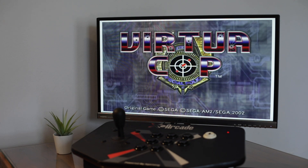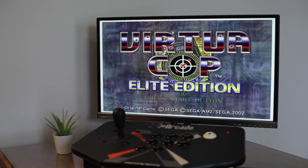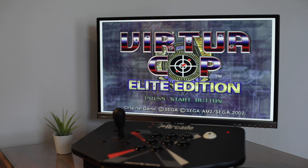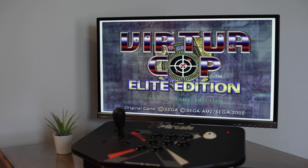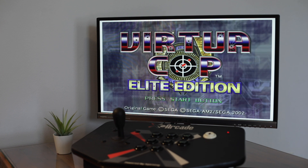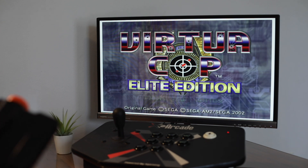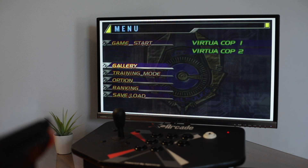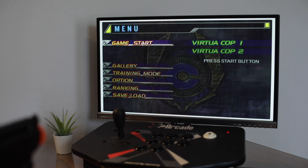Now obviously if you only had one gun, after you were done with the first gun you would shoot off screen and then it would ask if you're done and you would say yes. This is if you had two guns — you have to do the whole thing twice. Let's start up a game here. So start button again — the right front button. On this one you can use your D-pad to make the different selections in the menu, and you shoot at the screen when you're done.